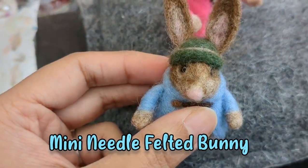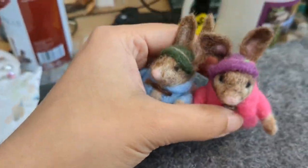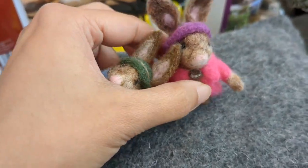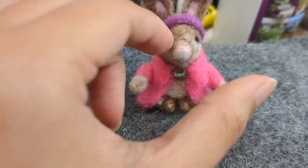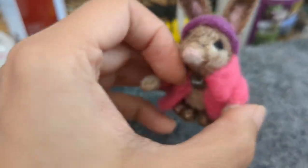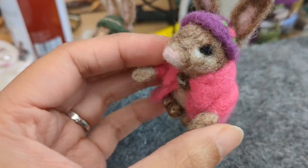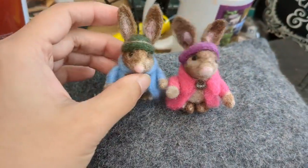Hello and welcome once again. In this video I'm going to show you how I made these really teeny tiny cute bunnies. They have their coats and hats on and I really enjoyed doing them. I hope you make your own and you enjoy it too. It's really small and enjoyable. So let's get started.